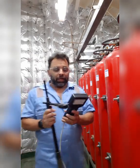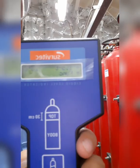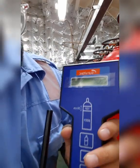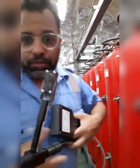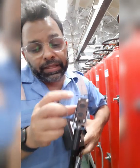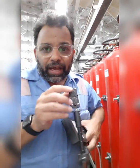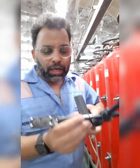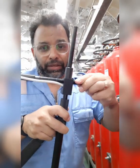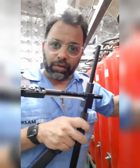This is the transducer. There are four studs on the transducer and these four studs have to be in contact with the bottle. Using this arm we can extend and retract it to accommodate the diameter of the cylinder.